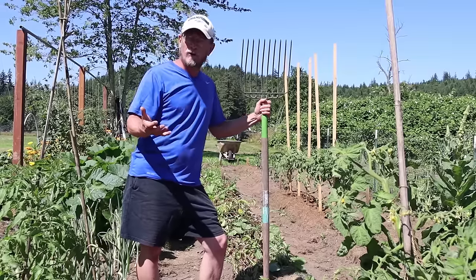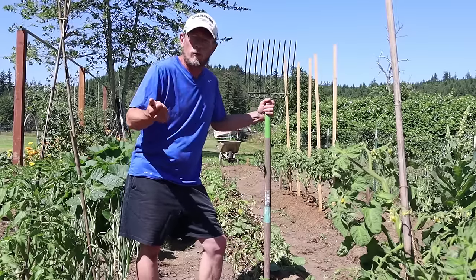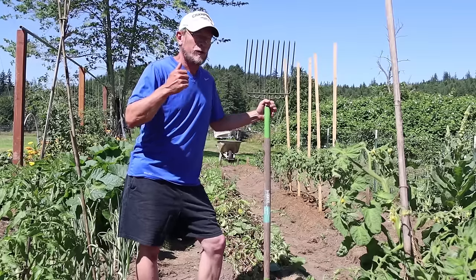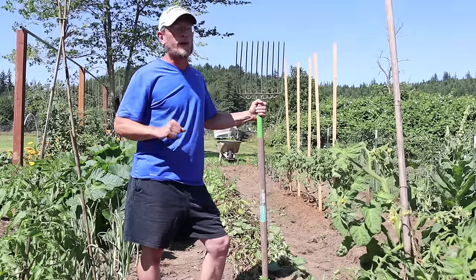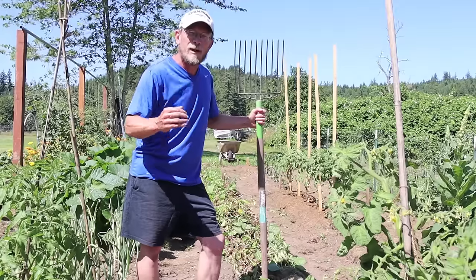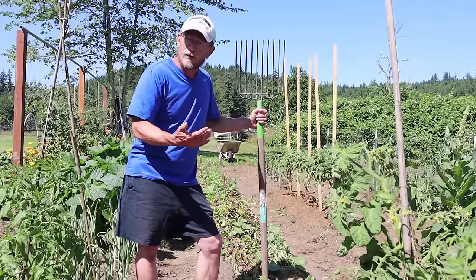There are different varieties of potatoes, of course. You have your Yukon Golds, which will mature in about an 80-day time period. You have Reds that might take 90 days, and Russets that might take 120 days. But all those potatoes have something in common — they all look pretty much the same when they're about ready to be harvested. So today we're going to show you exactly what to look for.